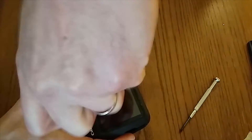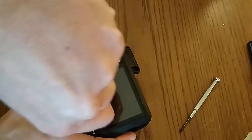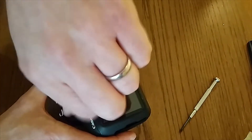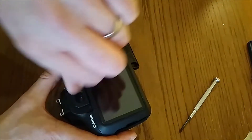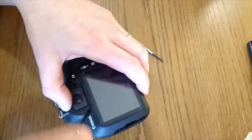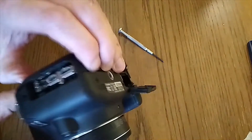Some people would say to put a bit of tape on your table so that as you take these screws out you can put them down in order, so you know where to put them back - because they may not all be the same size.